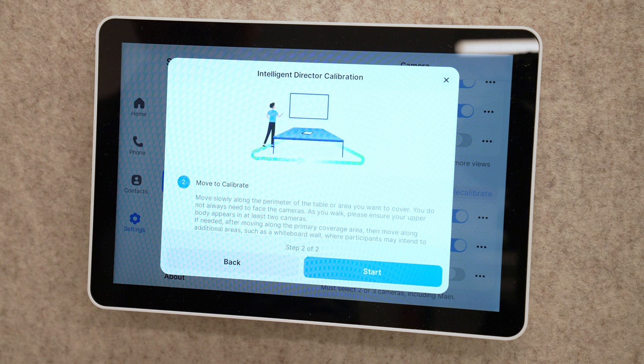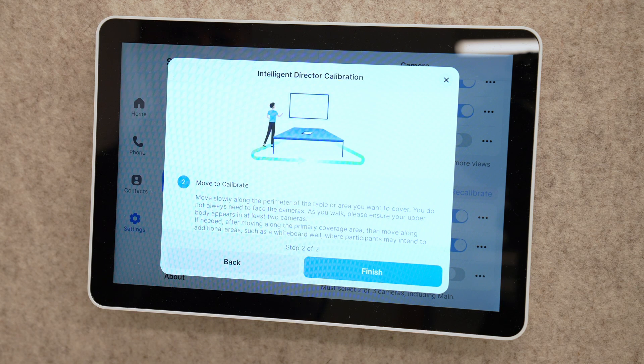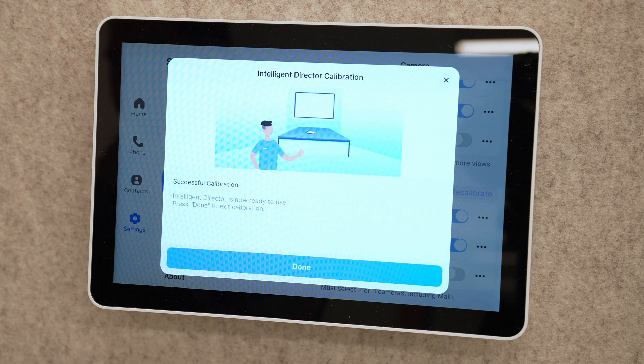I'm going to click the start button, take a quick lap around the room — calibration successful. After we've done all that, we should be all set.